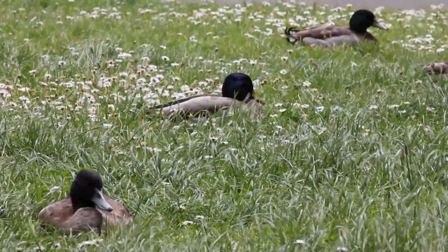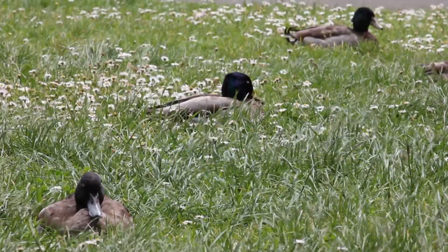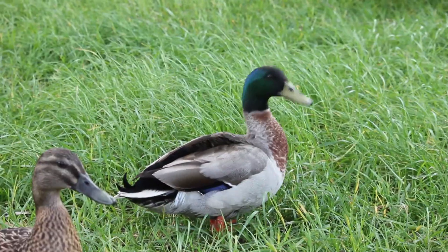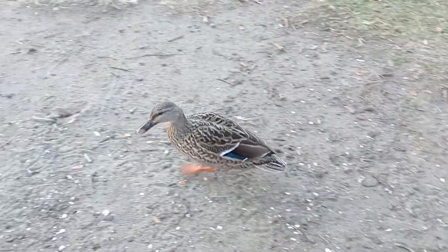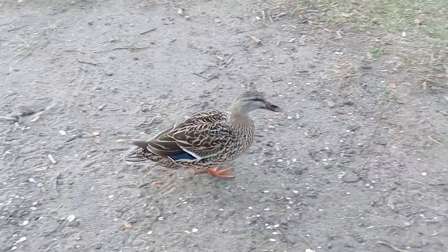It's quite easy to tell that these three beauties on screen here are male mallards because of their conspicuously green head. The problem arises when you're trying to differentiate a grey duck from a female mallard.